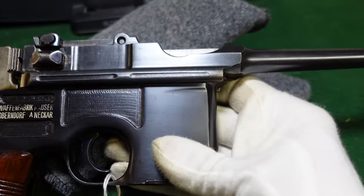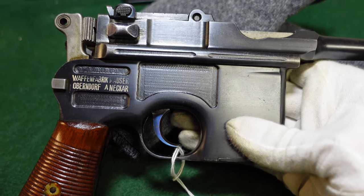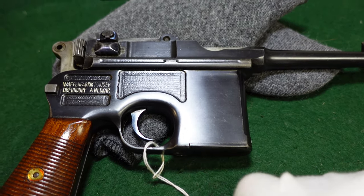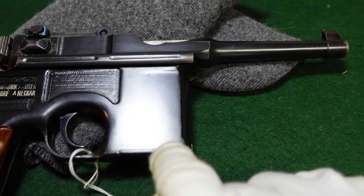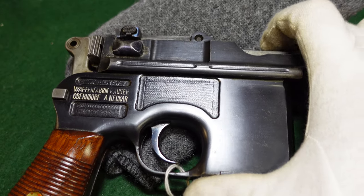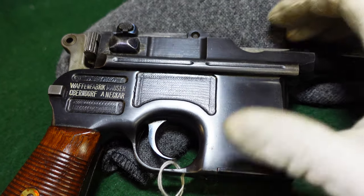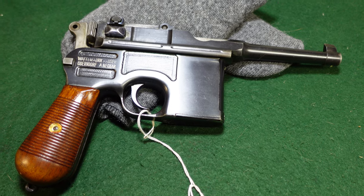Hope you've enjoyed seeing this somewhat interesting and unusual variant of short-barreled Mauser. If you have one of these — especially in the serial number range right around 431,000 — I'd love to hear about it and learn any information you can fill in. If you like what you're seeing, like and subscribe, keep watching, and we'll put more videos up. Thanks!